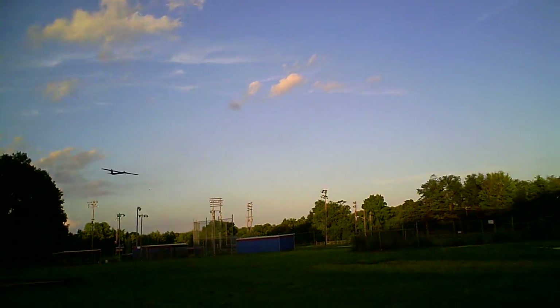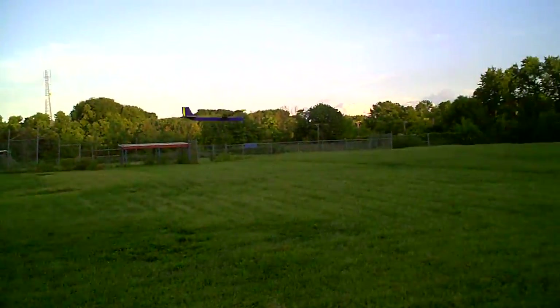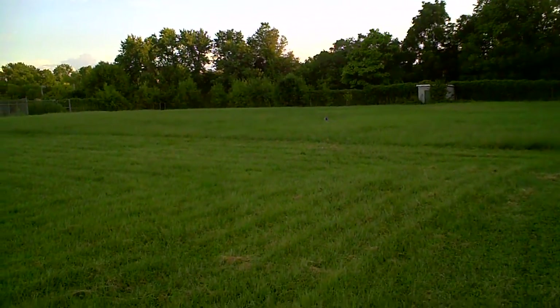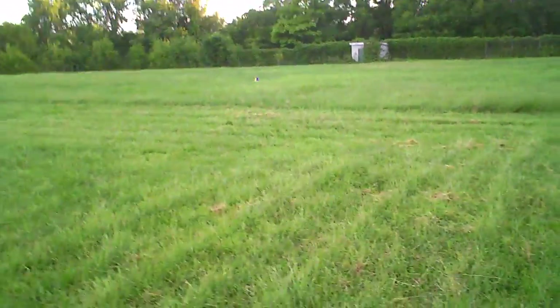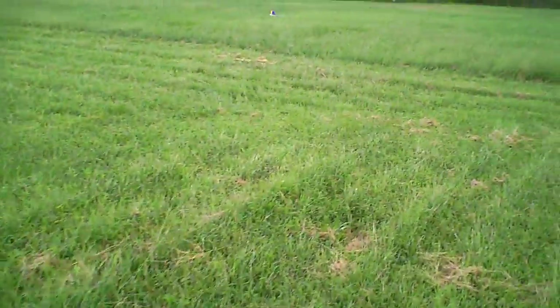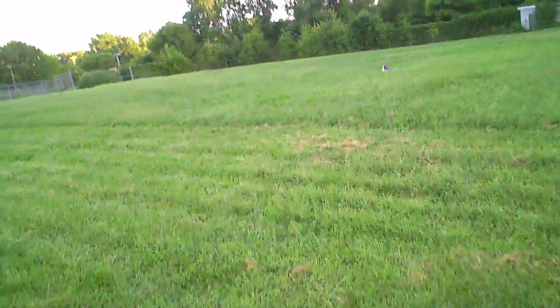Alright, here we go. No power. There she is — very cool. There's the tail sticking up out of the high grass.